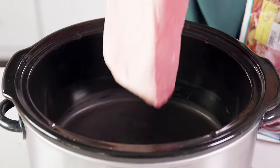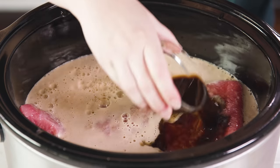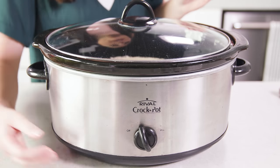Now for the slow cooker it's very similar. Place your brisket into the bottom of a 6–8 quart slow cooker. Pour in 4 cups of beef broth or beer. Add in 1¼ cup of Worcestershire sauce and sprinkle in the spice packet. Pop the lid on and cook on low for 5 hours.